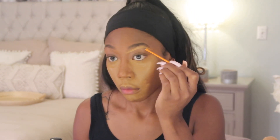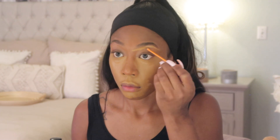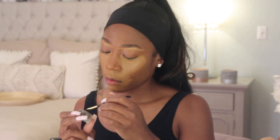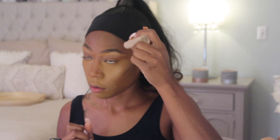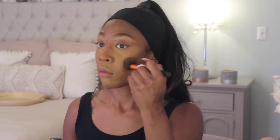Now I'm carving out my eyebrows. I'm going in with my Anastasia Beverly Hills dip brow, outlining and giving them some shape. As I'm doing my makeup, I'm watching a fellow YouTuber that helps me stay on my toes. Now I'm going in with the Fenty contour stick in the color Truffle, and I'm blending that out with my contour brush by Real Techniques.